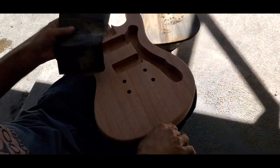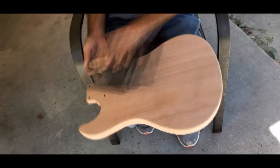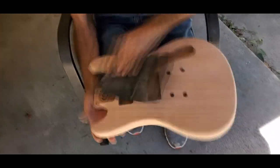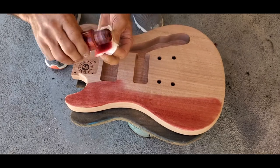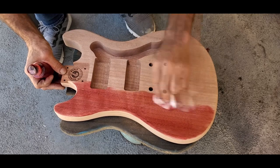So the first thing we need to do is hit this thing with some 400 grit sandpaper. That mahogany just takes red so good, don't it? It does like the red. It's supposed to be red.